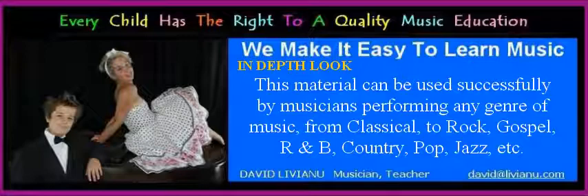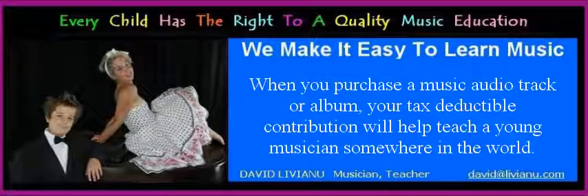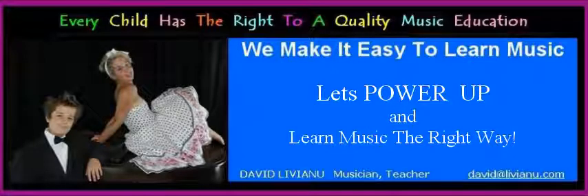This material can be used successfully by musicians performing any genre of music, from classical to rock, gospel, R&B, country, pop, jazz, etc. Please remember, every child has the right to a quality music education. When you purchase a music audio track or album, your tax-deductible contribution will help teach a young musician somewhere in the world. Let's power up and learn music the right way.